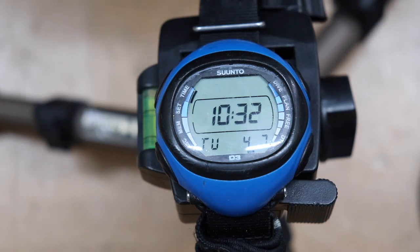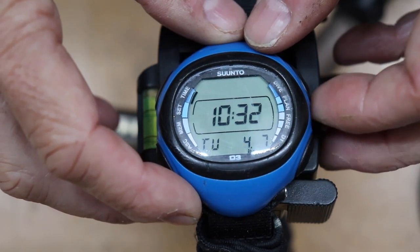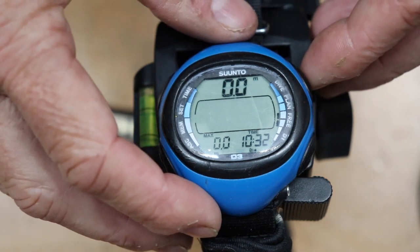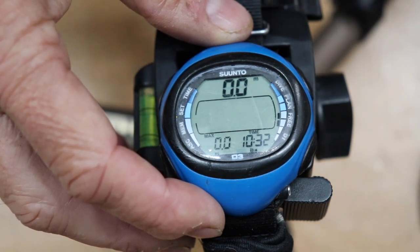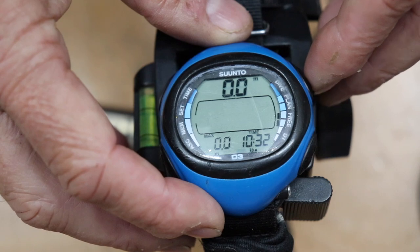I'm not going to go through the whole setup on this watch because it's quite a complicated one — diving watches are in general a little more complicated than your average Casio. But I'll show a couple of features. At the moment it's just displaying the date and time. What's interesting is when you select the free diving mode — this is actually activated automatically as soon as you enter the water. Once you dive beyond a certain depth, about two metres or so, it goes into freediving mode and measures your current depth and maximum depth.